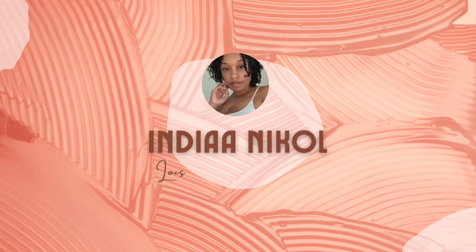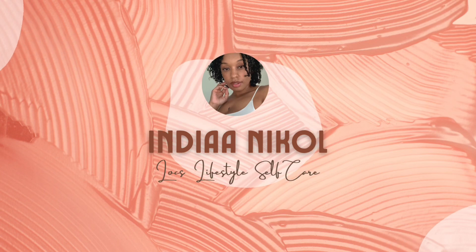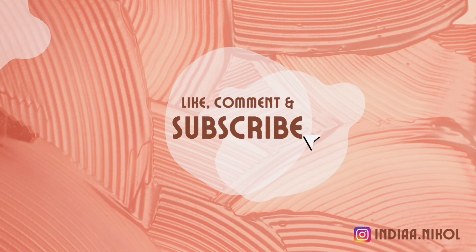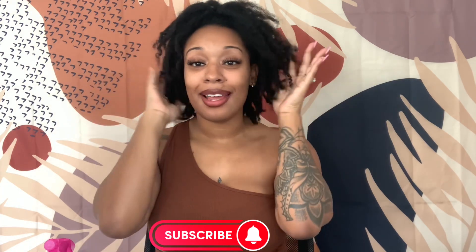If somebody told you that you can't wash your locks, they lied to you. Hi guys, it's India Nicole and welcome to my channel. If you haven't already done so, go ahead and push the subscribe button below. And let's get right into this lock video.